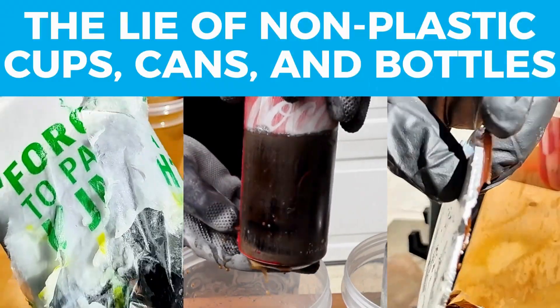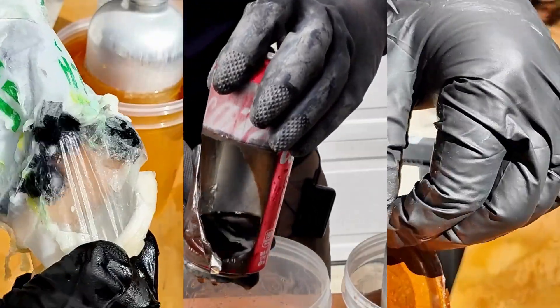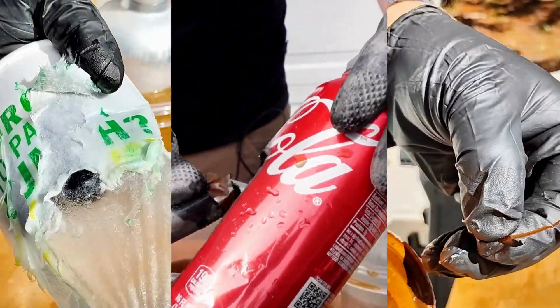In this video, we're going to find the plastic liner hidden in each one of these containers, learn about whether this is even a problem from a health and environmental perspective, and look into plastic-free alternatives that you can use every day.